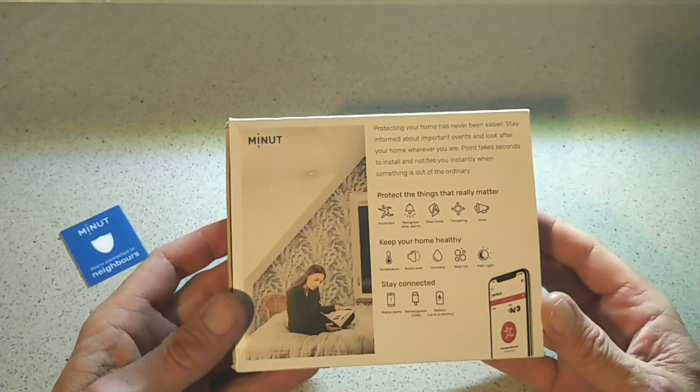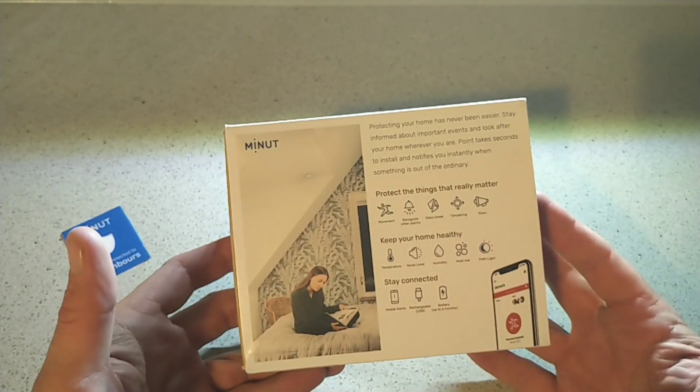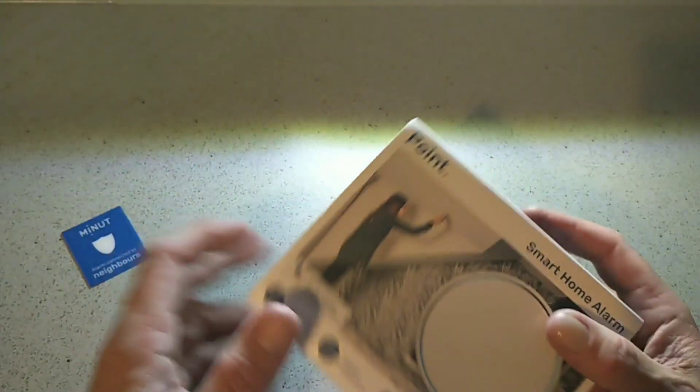They reckon you get around six months or so before you need to charge it. Obviously I don't have it that long to confirm that, but it's been sitting there over a week now — I had to leave it there for a mold test to see if that was working.